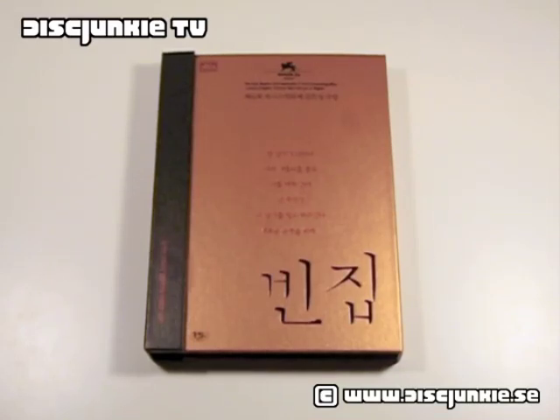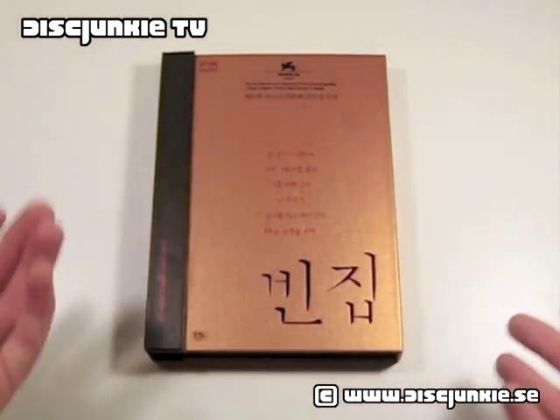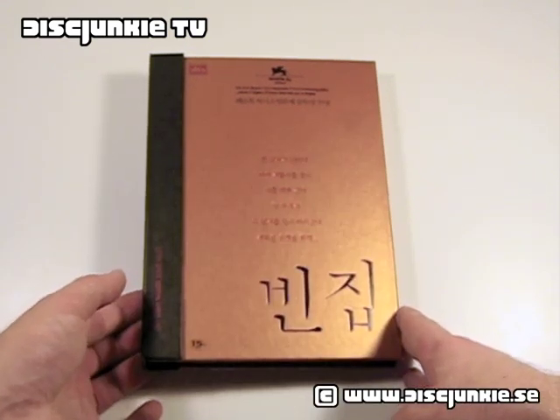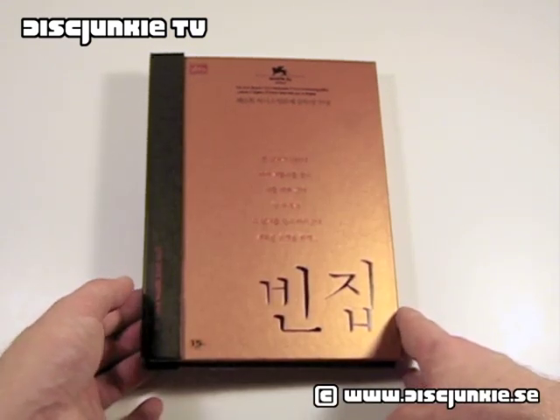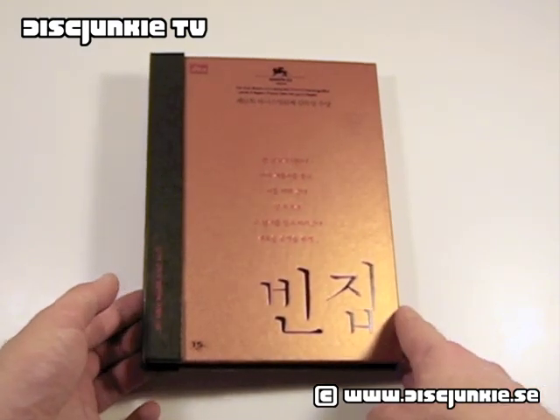Hey everyone, this is Disc Junkie, and today I'm here to show you Three Iron, and this is a special edition from Korea. It's a very old, out-of-print release. I'm guessing you can't read the title if you don't speak Korean. The movie is called Three Iron, and I believe the original title is pronounced as Bin-jip, if I'm saying that correctly.